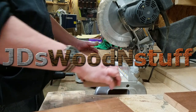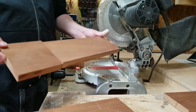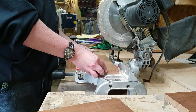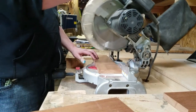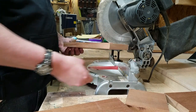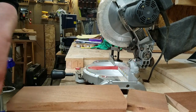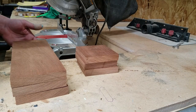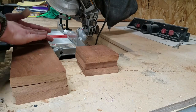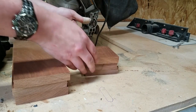I apologize for not having footage of cutting the actual wood, but here's a dramatic reenactment. Basically, I just took 1x4 material and cut it into two pieces — one about 12 inches and the other about 4 inches. I did that three times and ended up with six pieces: three of the 12-inch and three of the 4-inch.